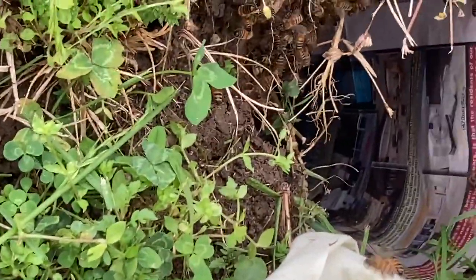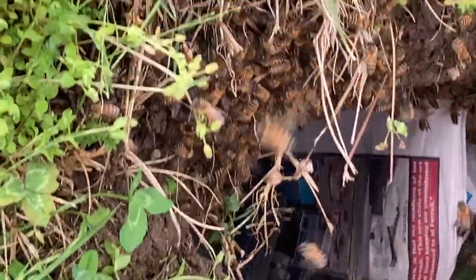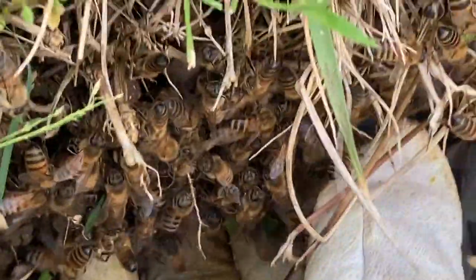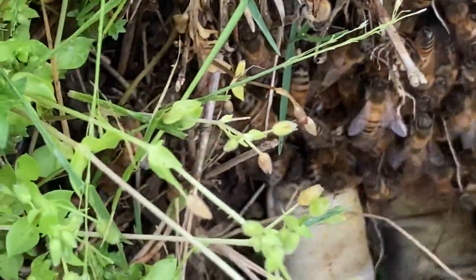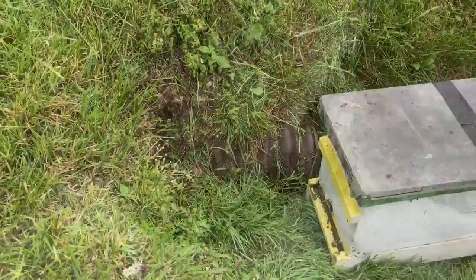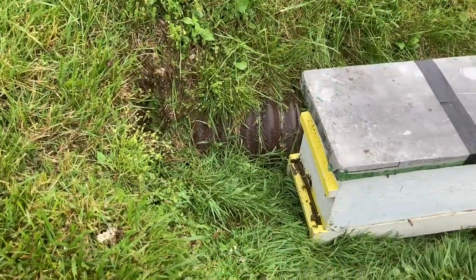My biggest goal was trying to not lose any, and that's again why I had the sheet and the papers there — to not lose the queen down in the grass. I think they were doing good. I grabbed the last few bees, then I sprayed some peppermint spray in the hole to keep them from going back in.